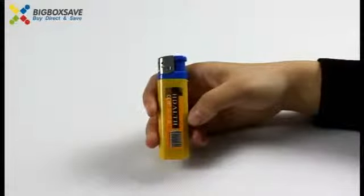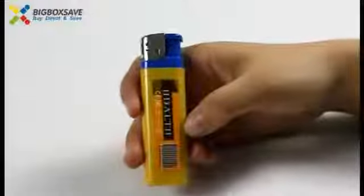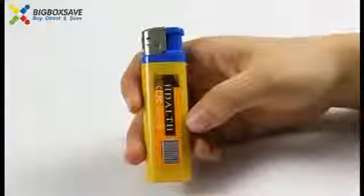Let's go to the Spy Lighter Camera to see the details. At first sight, you might think this is a lighter, yeah? Then you are wrong — this is a camera.